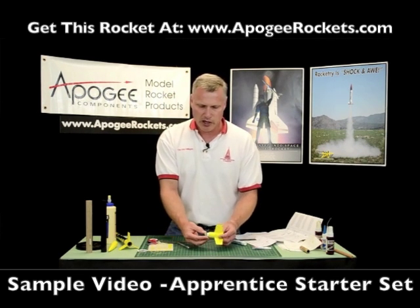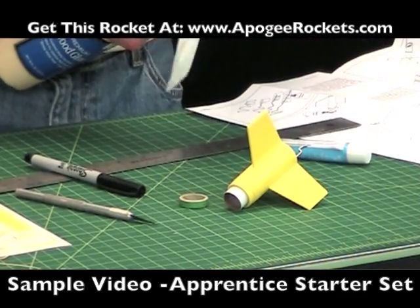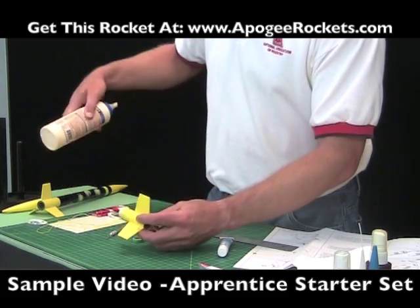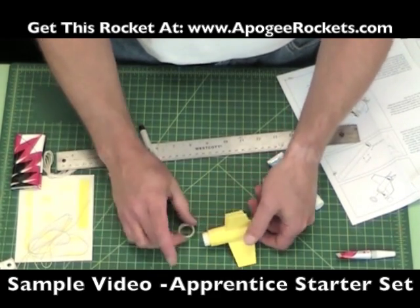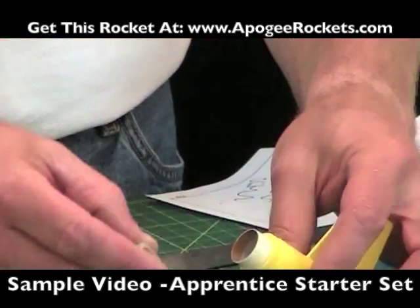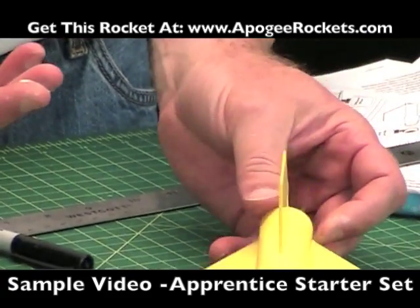The next step is to take the other green ring and glue it onto the forward tube. Now we're going paper to paper again, so we go back to wood glue. Put it on there and smooth it out; take any excess on your finger and put it on the inside of the ring for a nice glue bond. Then slide it in — this one we want flush with the end of the tube as well.